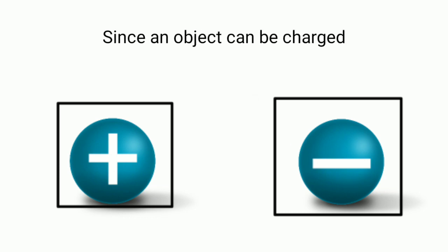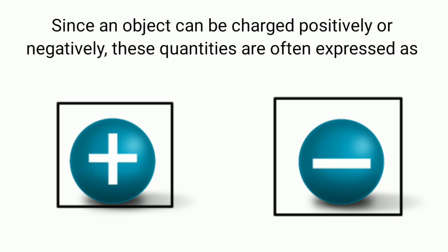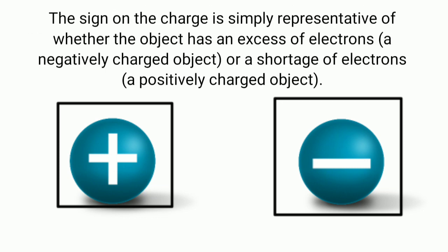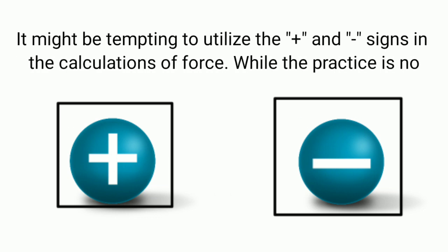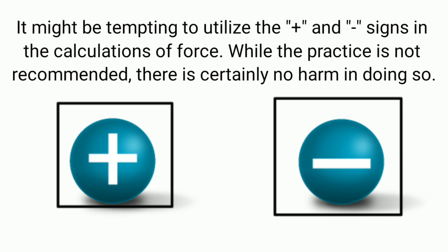Since an object can be charged positively or negatively, these quantities are often expressed as positive or negative values. The sign on the charge simply represents whether the object has an excess of electrons — a negatively charged object — or a shortage of electrons — a positively charged object. It might be tempting to utilize the positive and negative signs in the calculation of force; while the practice is not recommended, there is essentially no harm in doing so.